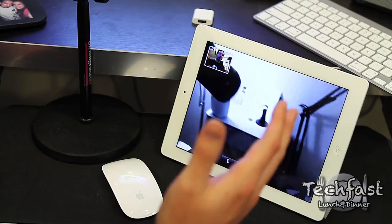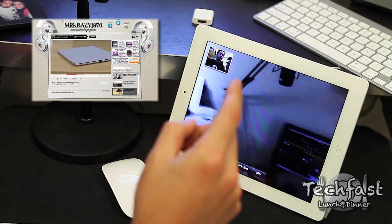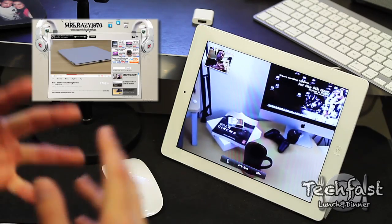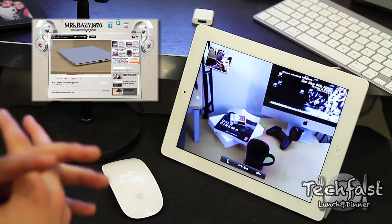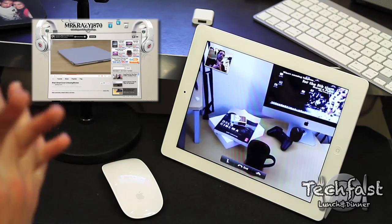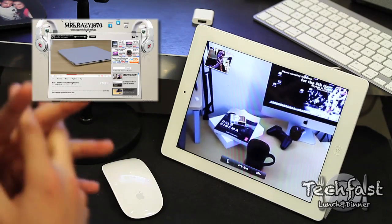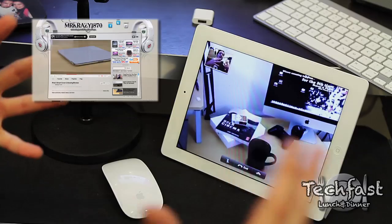If you guys haven't checked his channel out, go ahead and do that — you can either click the annotation here or the link in the description. This is not going to be a long video, just a quick test to show how it works. You can use the front camera in VGA quality or the rear-facing HD camera. It will depend on your Wi-Fi connection obviously. Hopefully you guys enjoyed it. Make sure to check out our two latest videos covering the iPad. Again, check out Moses, he makes some very cool videos and I'll catch you guys later.